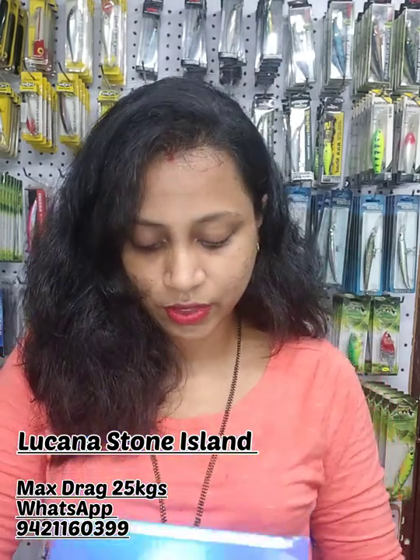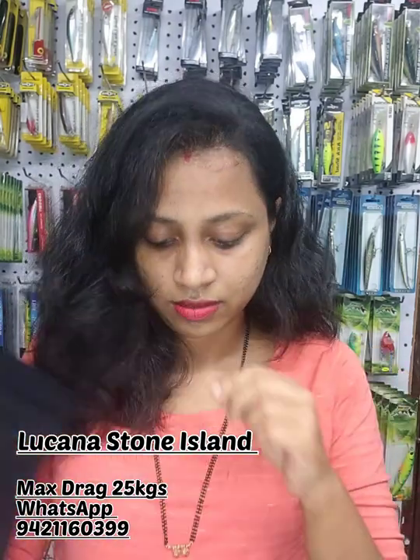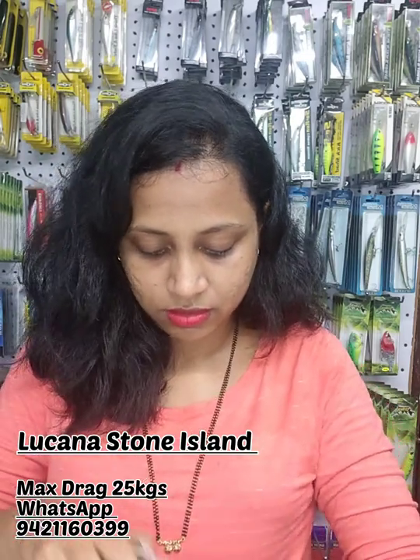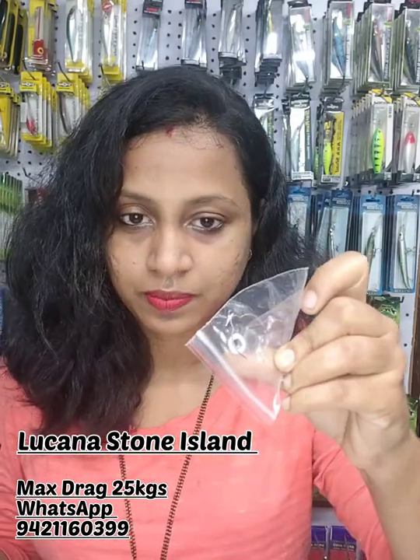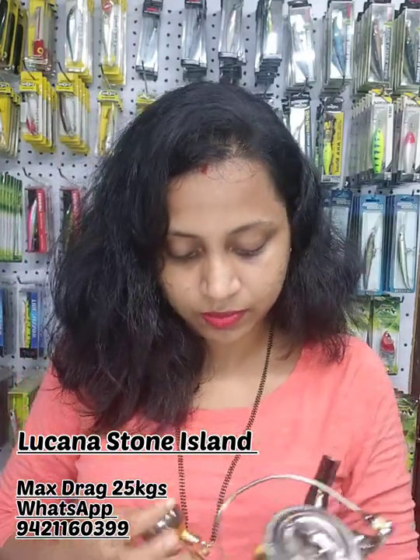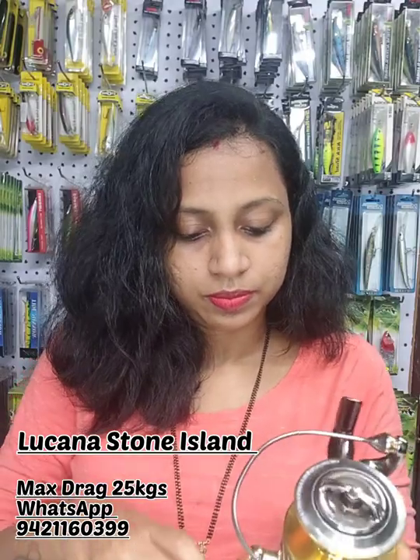Let's get started with the unboxing. This reel comes with one packet containing the handle, which has a power knob, and a reel with some spare parts. This reel has a screwing system — you just hold it, fill it up, and it's done.